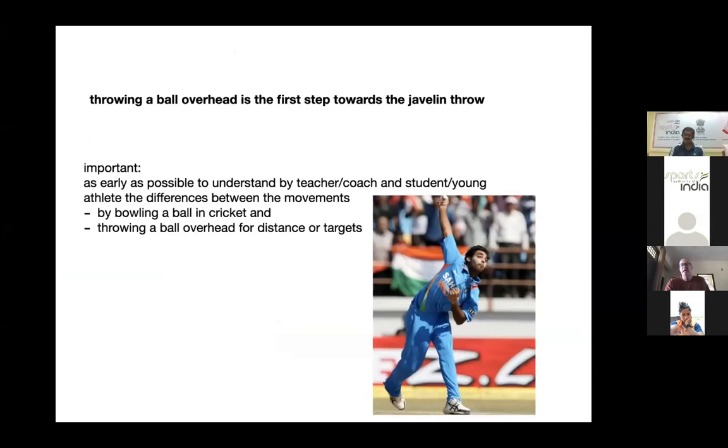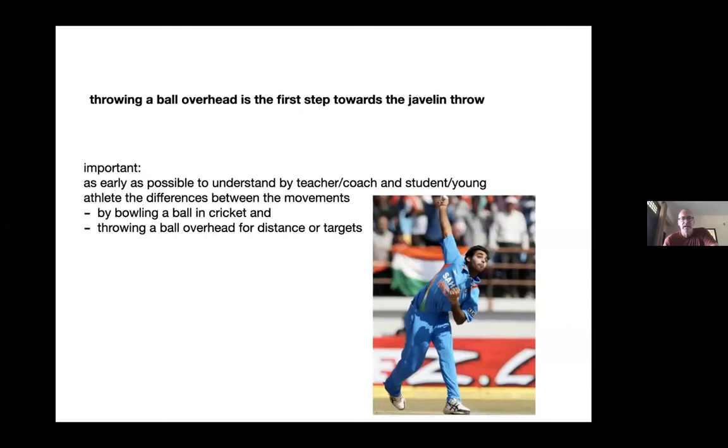As a country with the background of cricket, many athletes come from cricket or play cricket. I learned here that quite a lot of javelin throwers use a little bit the style of cricket — a long arm with the shoulder forward. It's important that you understand and learn as early as possible the difference between bowling a ball in cricket and throwing a ball for distance.